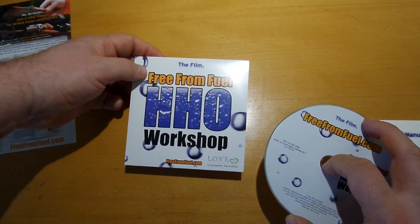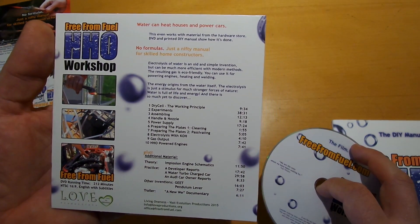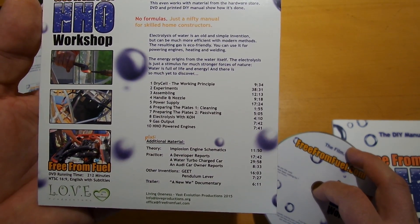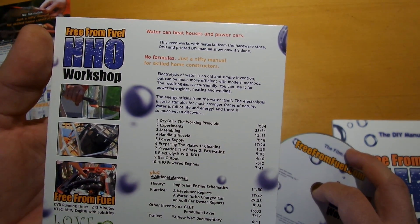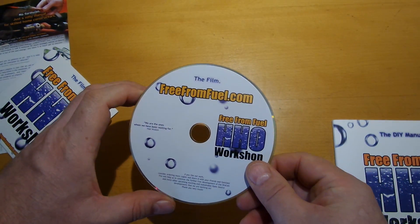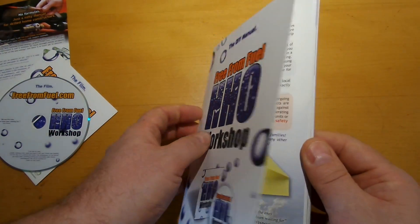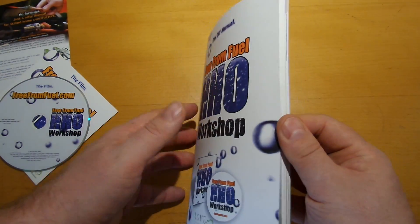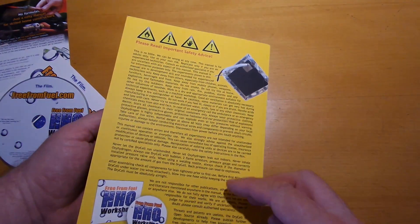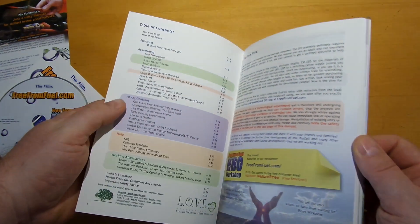I will play the DVD later in my DVD player. Here you can see the contents of the DVD. And here's the lovely book — it has 76 pages with the back side, in four-color print.